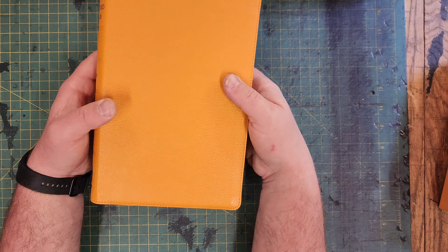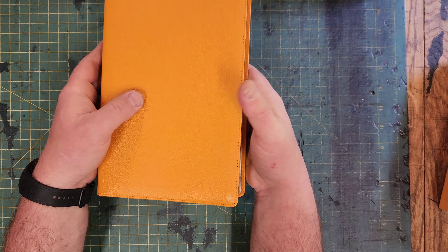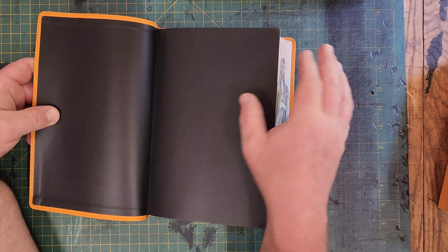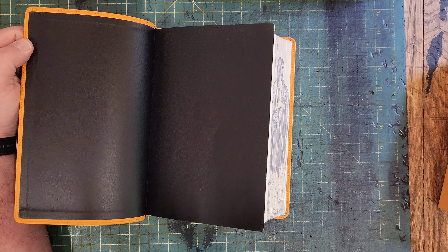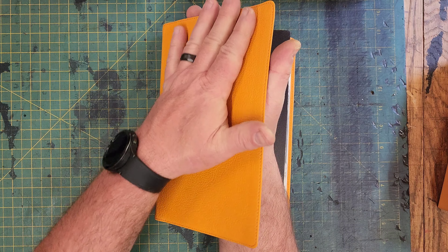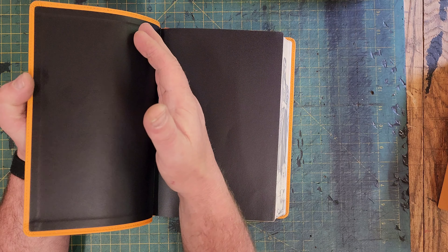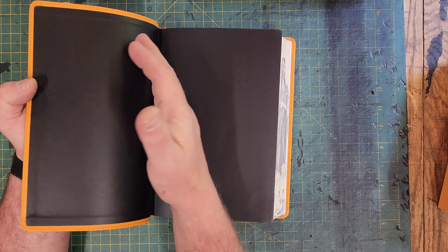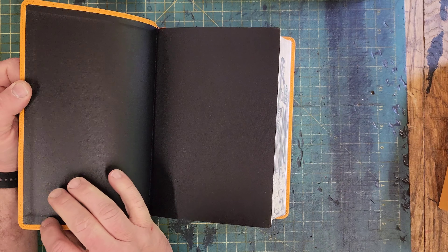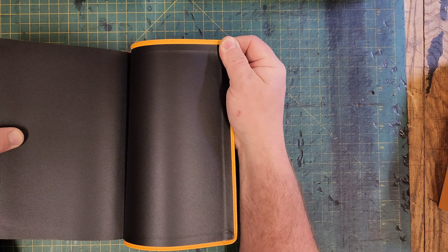I don't know all the terminology yet — I'm just now getting into premium Bibles. What they call, I believe, a paste-down lining: the liner inside is synthetic material, the outside is goat skin, and the synthetic is just pasted down to the leather. This is a less expensive way to bind a Bible, but it's still very high quality and looks amazing. It's neatly done — everything's nice and square, and the corners where the leather is folded over and sewn all look really nice. Just beautiful work.